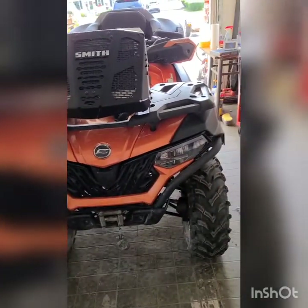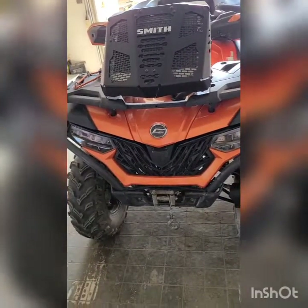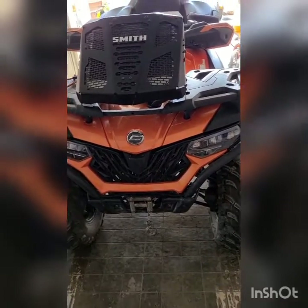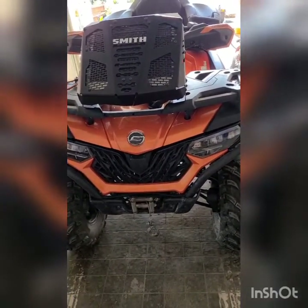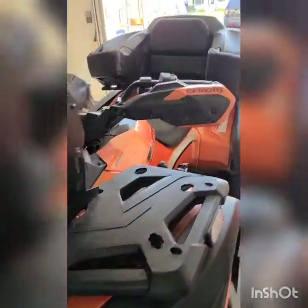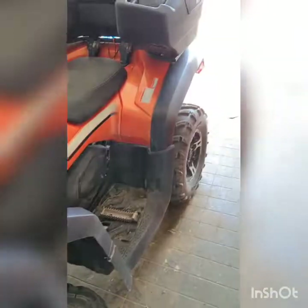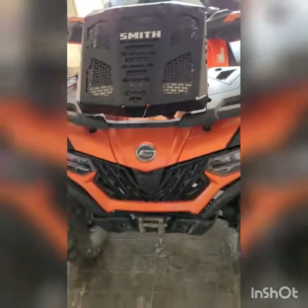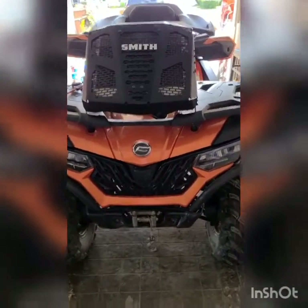Alright guys, uploading this video. Not sure this is going to be at the beginning or the end, but either way, just to recap: we put the radiator relocation kit on a 2020 C-Force 600 single seat. I got what I so eloquently call the 'dad box' because it makes it look like a dad four-wheeler — which I am a dad. They didn't have the twin seater so I ended up going with this one, to make a long story short.